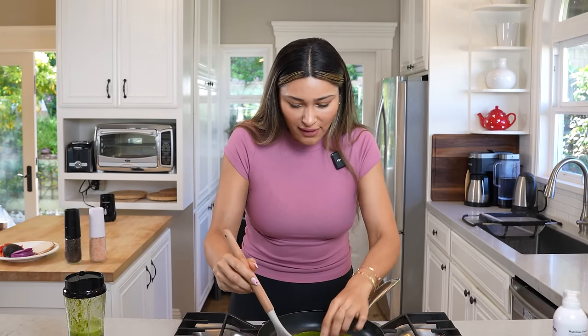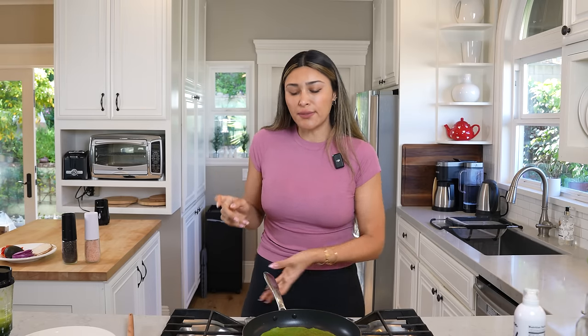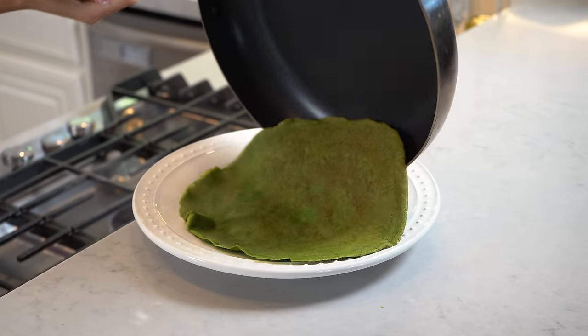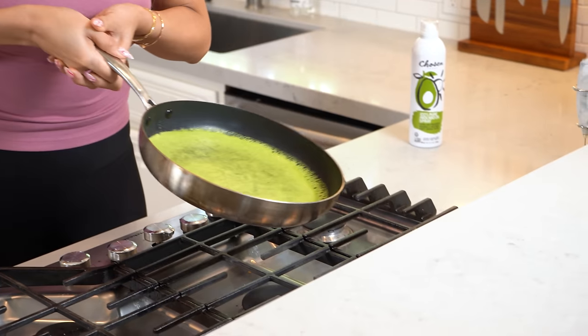I ended up cooking my wrap for about three minutes because I lowered the heat to super low. If you're cooking on medium heat, two minutes is going to be fine. Let's go ahead and flip it. Beautiful. I'm going to make my other wrap and then we'll move over and assemble them. This one's going to be a nice, big wrap.